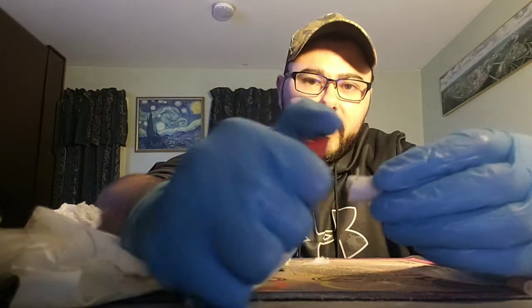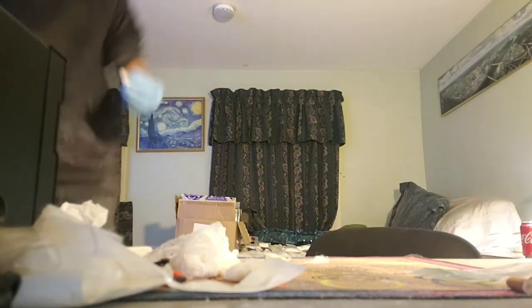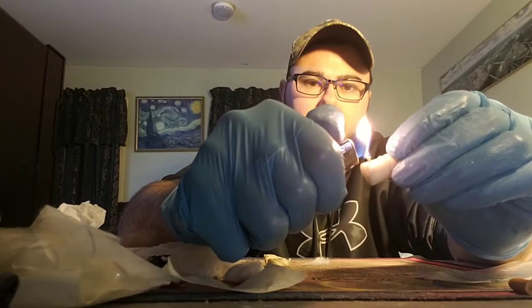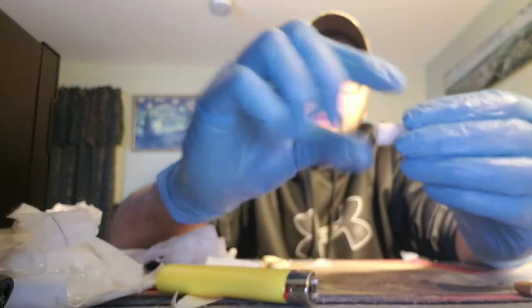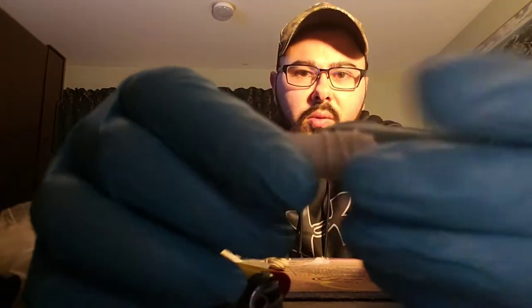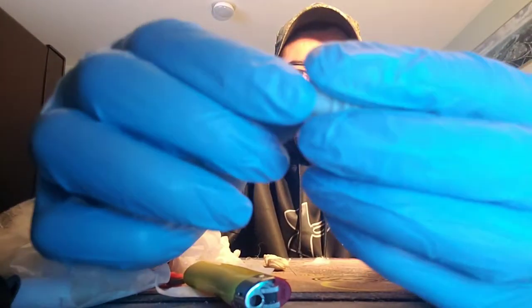When the wick gets old, I just did this to show you — it burnt down into this. When your paraffin gets old and dried out, you're going to have to kind of finick with it.